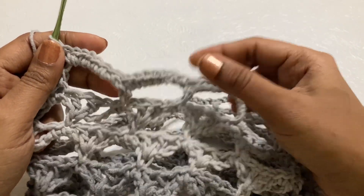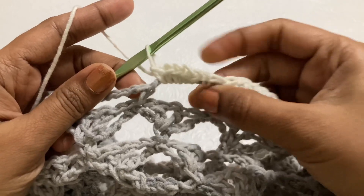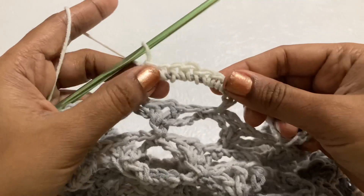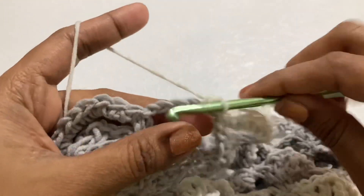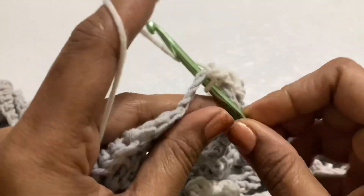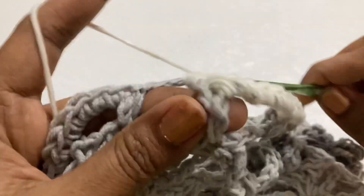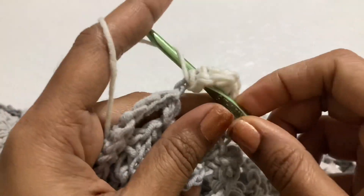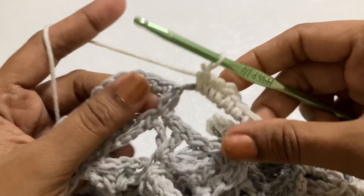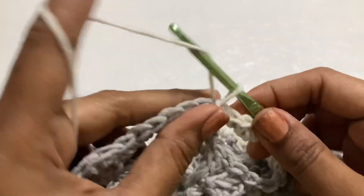Continue 7 single, 7 single in every chain 8 space till the end. Make 7 single crochet in the last chain 8 space. Then make a slip stitch in the first single crochet stitch, chain 1, fasten off the yarn. We have completed the top!